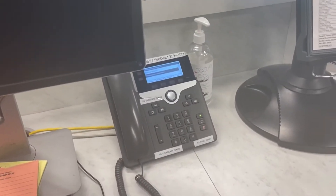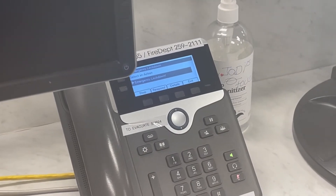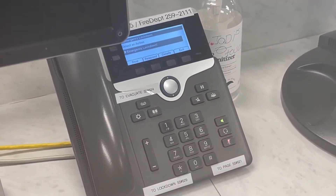This is an emergency lockdown alert. Initiate lockdown procedures immediately. The police have been notified and are en route. Wait for the all-clear.